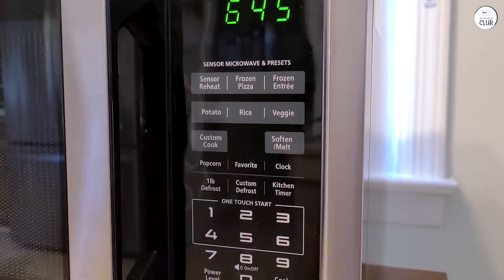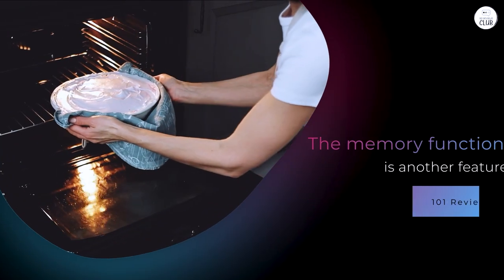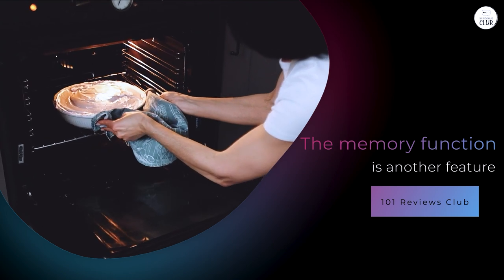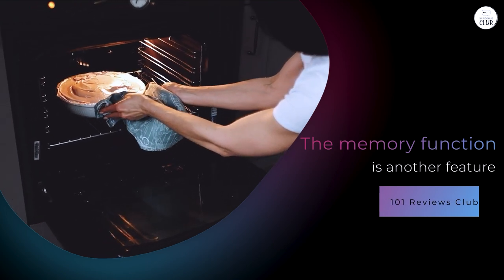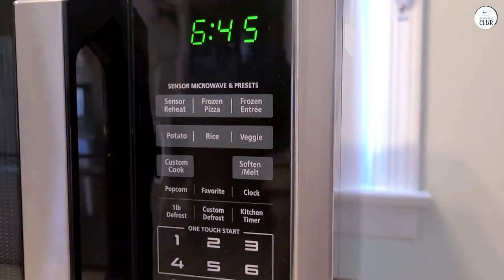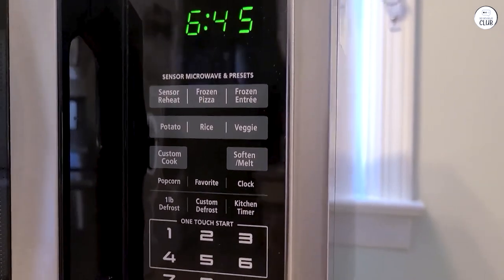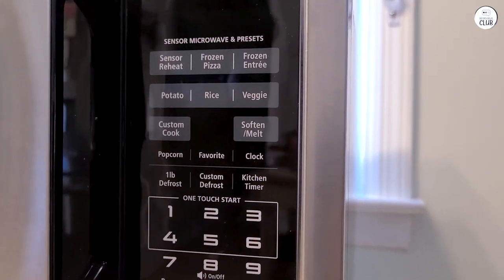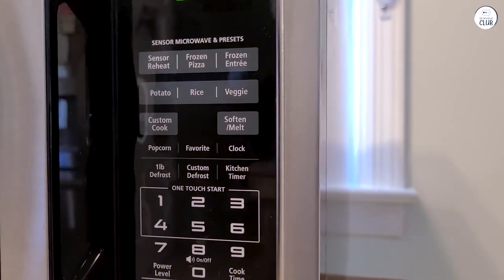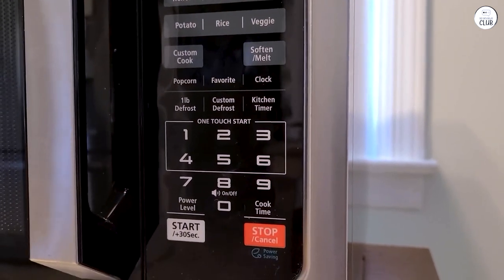The buzzer can be a bit loud, so being able to silence it is appreciated. The memory function is another feature I've started using more. It allows me to save my favorite cooking settings so I don't have to enter them each time. I've found this especially helpful when reheating the same meal types. For example, I have a specific setting for reheating soups, and now I can just press a button to use it without entering the time and power level each time.